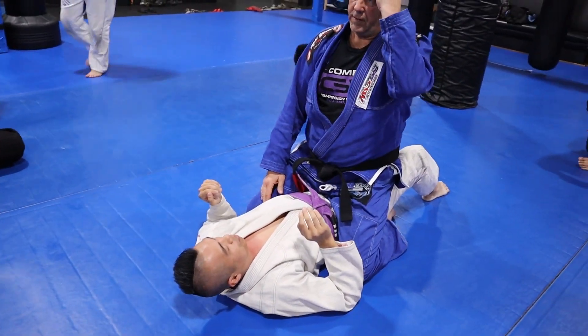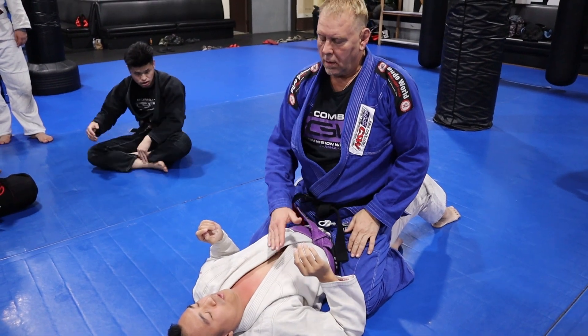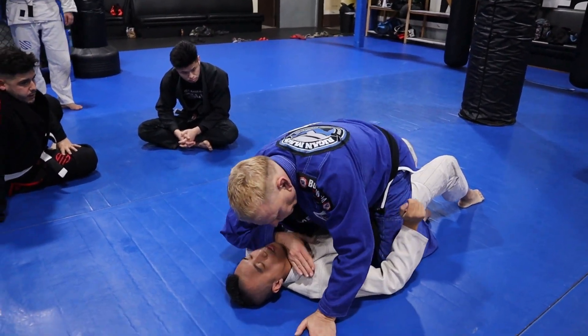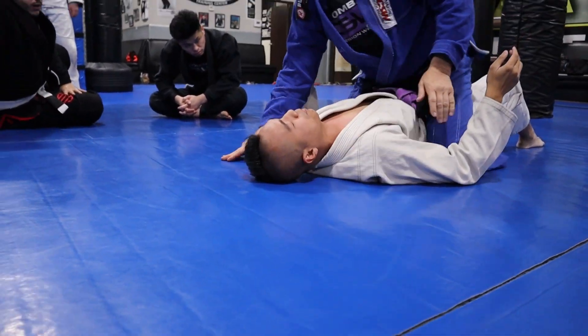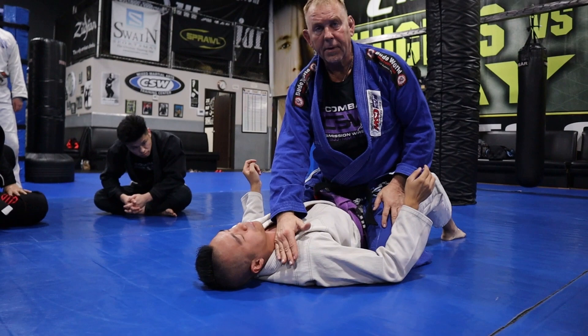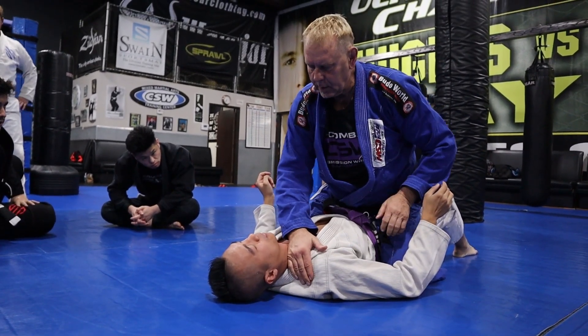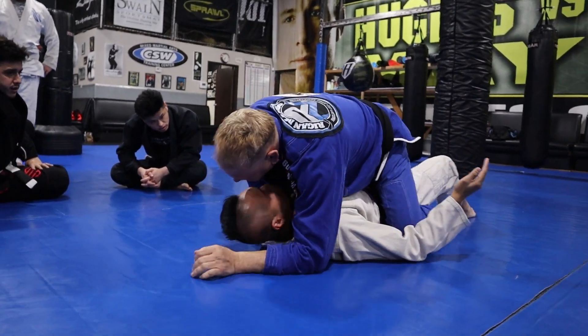There are actually four types of Ezekiel chokes. The first is where you use the blade of the hand — like a karate chop — and bring it over, putting your hand on the blade. That's the push version. You bring this down, reach under, and go here. Your chest goes on your arm.